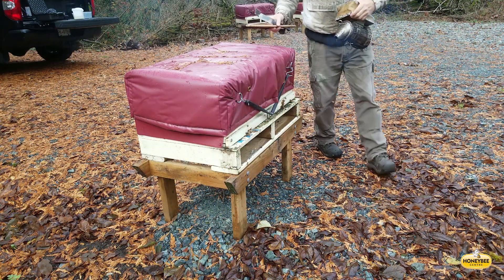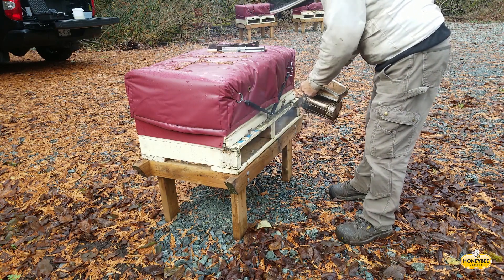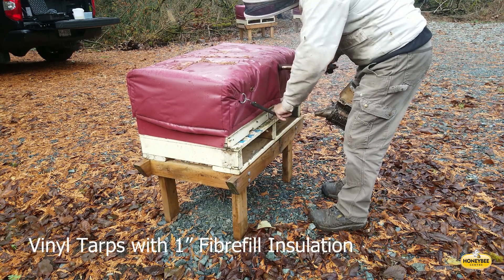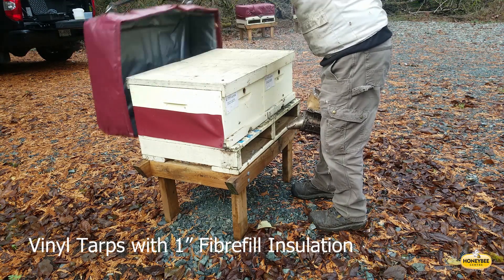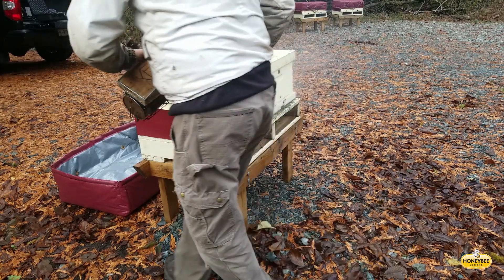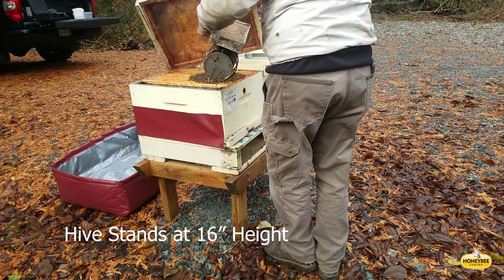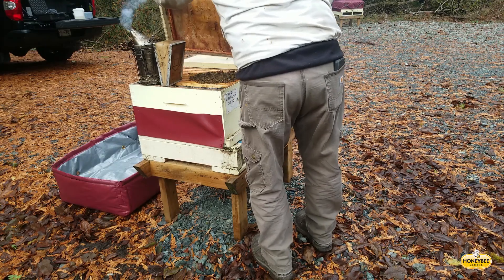The tailgate on the pickup truck in the background is our workbench in the field — it's the perfect height. We apply smoke to both colonies on the pallet before we pull the tarps off. Those are vinyl tarps with a polypropylene liner and one inch fiberfill in between. We sew them up ourselves during the winter. Hive stands are 14 to 16 inches — 16 inches seems to be a perfect height so you're not bending down and straining your back constantly.